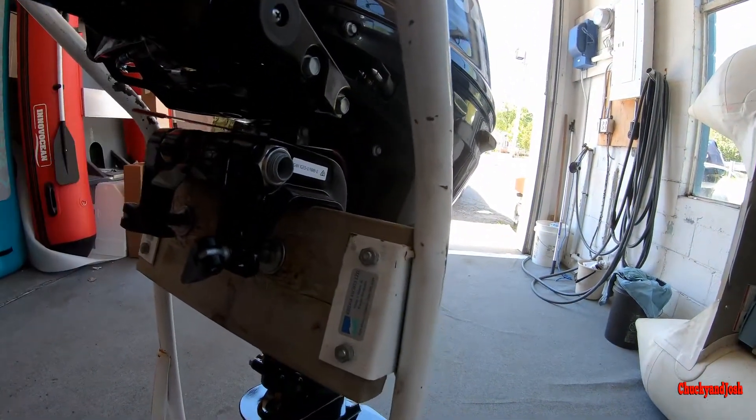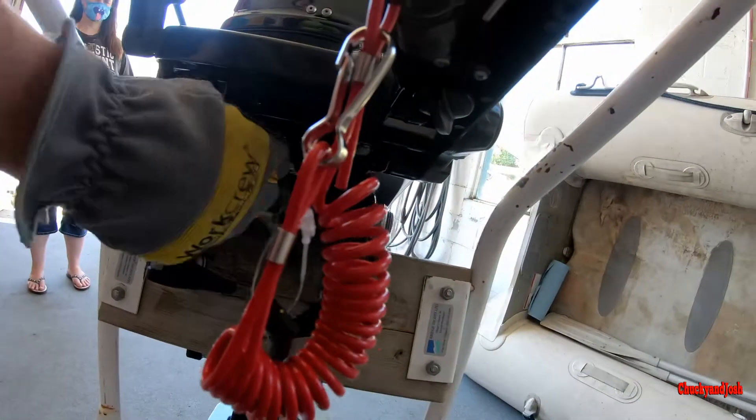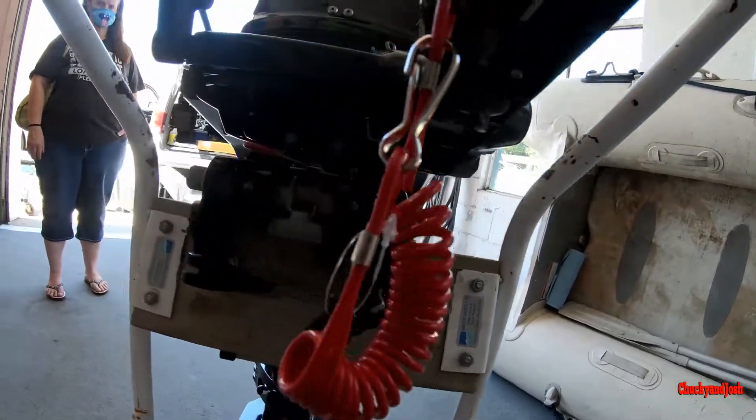Your red knob here is your steering friction — it adds tension to your steering.